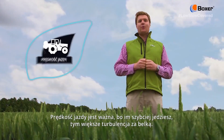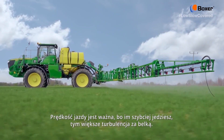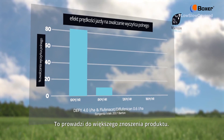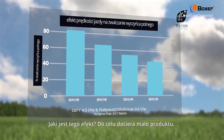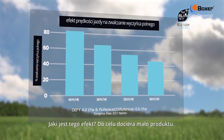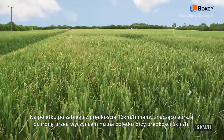Forward speed is important because as you drive faster, the turbulence behind the boom increases. This leads to increased product drift. What's the effect of that? Well, not as much product is reaching the target.